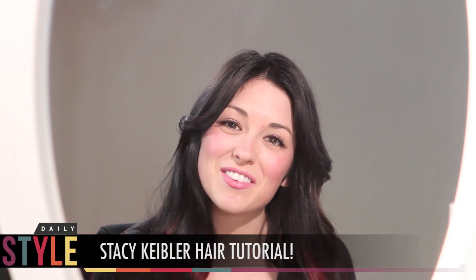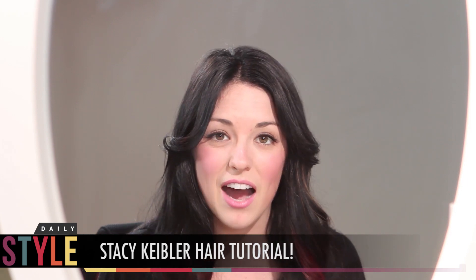Hi guys, what's up? Welcome to Clevver Style Headquarters. We are hanging out — we're always hanging out doing style stuff, fashion stuff.